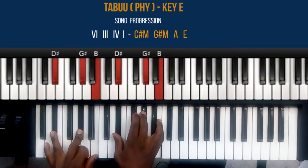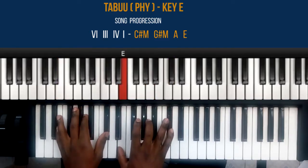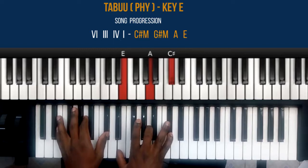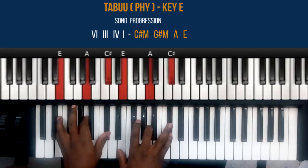Then the four chord, which is an inversion of the A chord. My right hand: thumb plays note E, middle finger plays note A, and small finger plays note C sharp. My left hand: small finger plays note E, pointer finger plays note A, and thumb plays C sharp. That's the A chord.